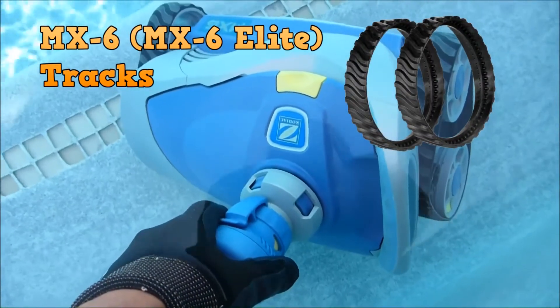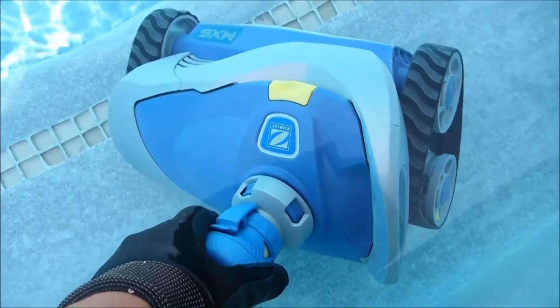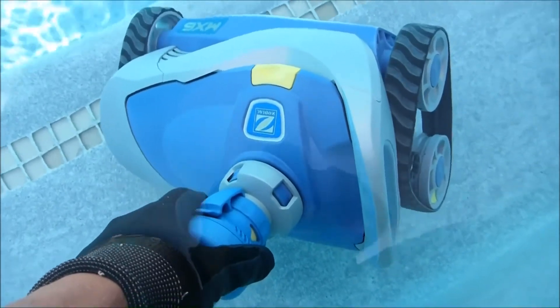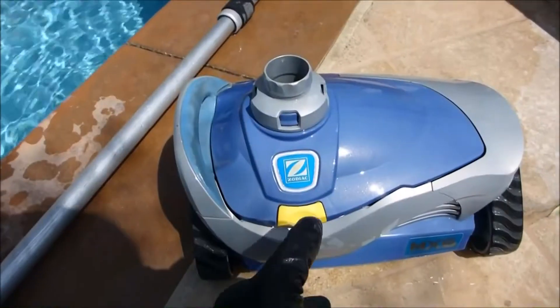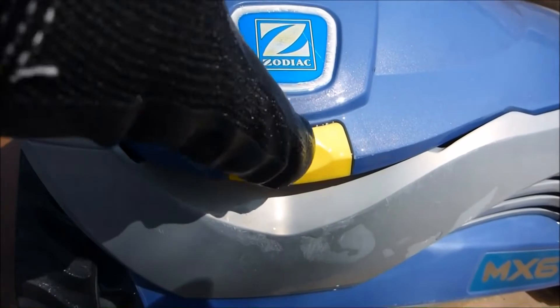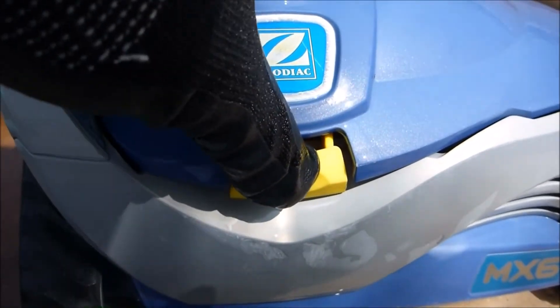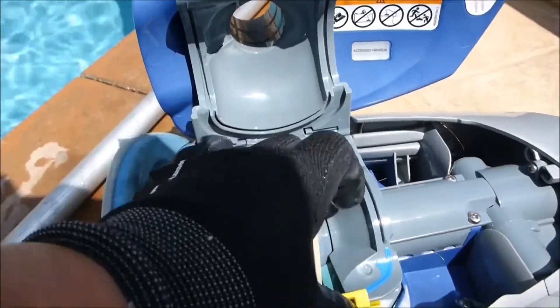If you notice that your MX-6 is not moving in your pool or not turning, the first thing to check is the turbine to make sure nothing is stuck in there. Go ahead and open it up — simply press down on this yellow tab, then pull up and inspect the turbine to make sure nothing is stuck inside.